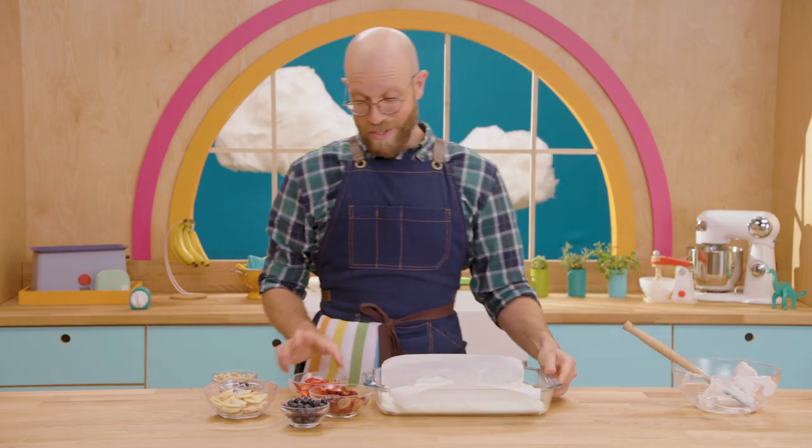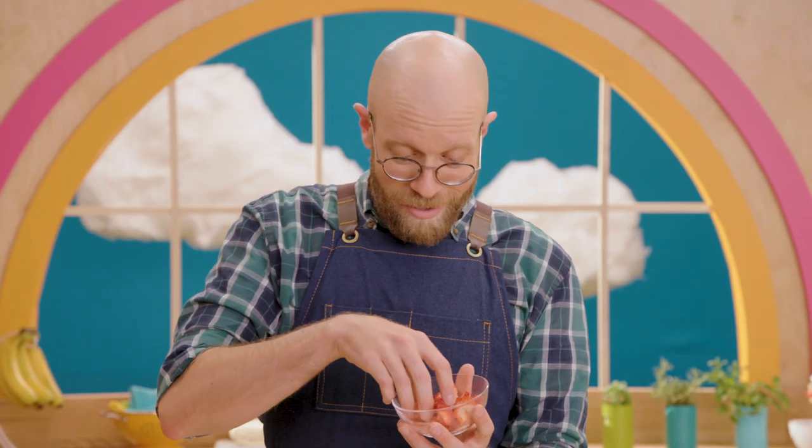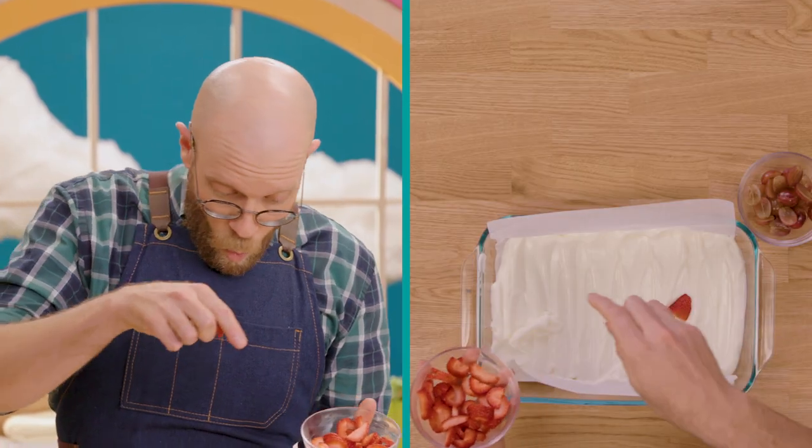Now it's time for our toppings. I'm gonna have some fun with the fruit! Start with my strawberries and sprinkle some across. Next, I'll add some bananas.